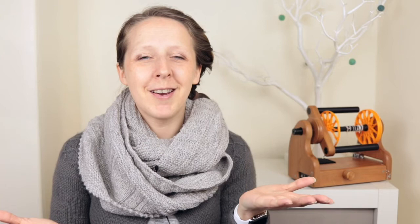Speaking of the Matchless — I did mention a couple of episodes ago that I'd recorded a segment about the Matchless, how it works, and my acquisition of it. So here we go — here is my introduction to my Schacht Matchless wheel.